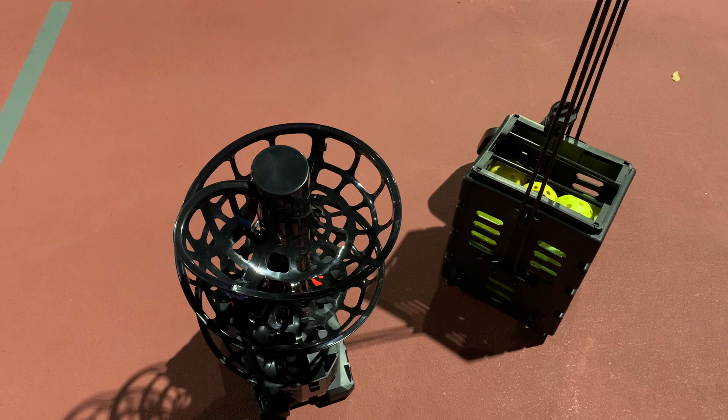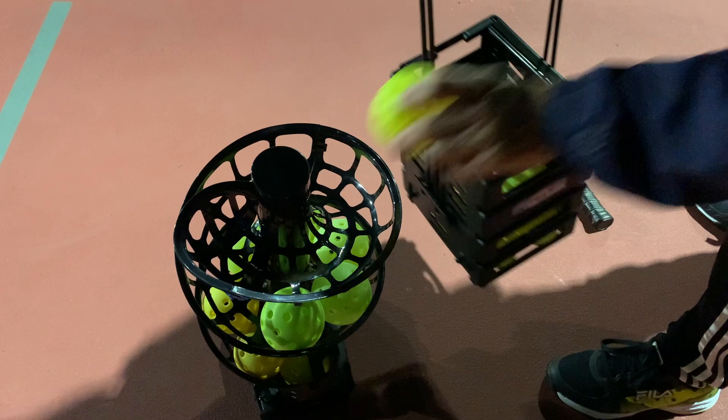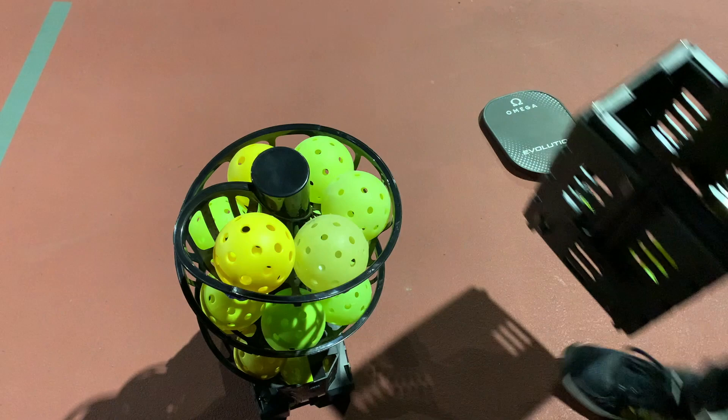We need to load the machine up, so I'm going to take my balls out of the basket and one by one put them down the little spiral way. I'm not going to turn it on yet. It holds 15 pickleballs, indoor and outdoor-sized. I have a mix of things here — some hybrids and some harder outdoor balls. We're going to load it all the way up, and then I have my hopper ready to go when it's time to pick up the balls.